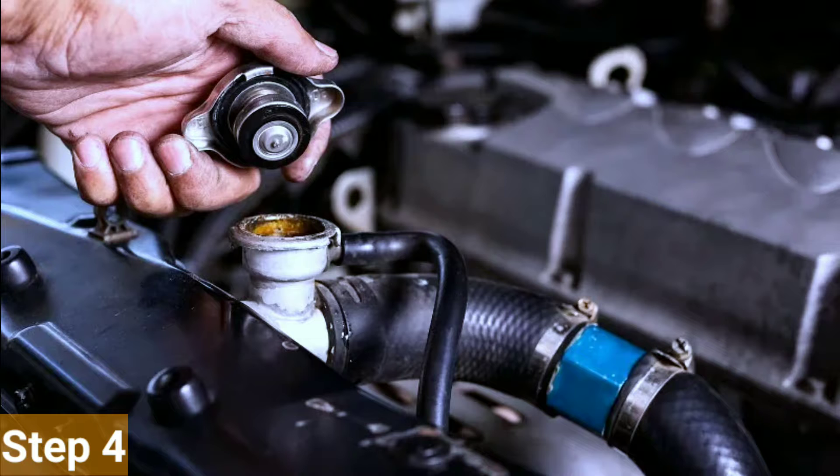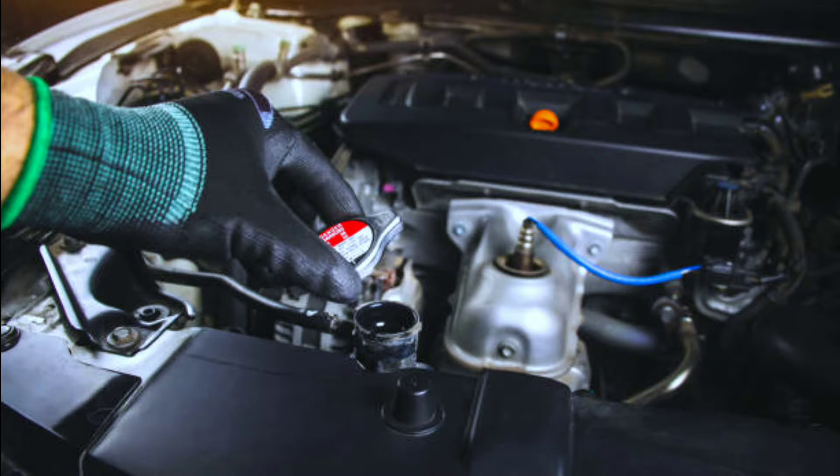Step 4: Remove the radiator cap. Before you open the drain plug, remove the radiator cap. This helps the coolant flow more easily during the flushing process.